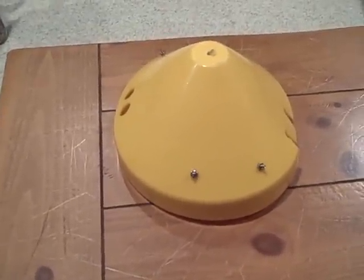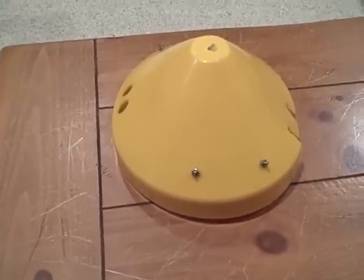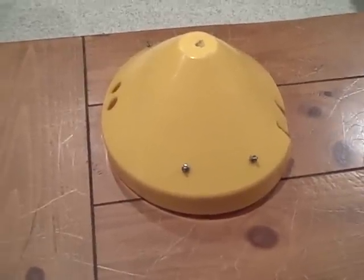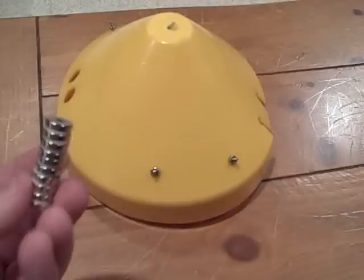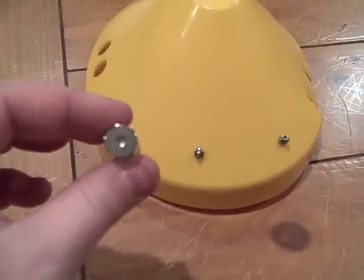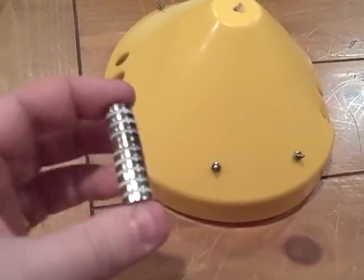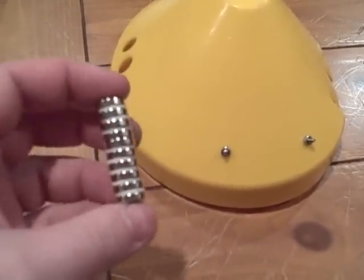Here's my solution to the Nils Master auger cover bungee strap that we all struggle with. What I did is I took some rare earth magnets — basically a disc with a hole in them. There's probably ten of them here; I ordered a bunch, you can get them really cheap online.